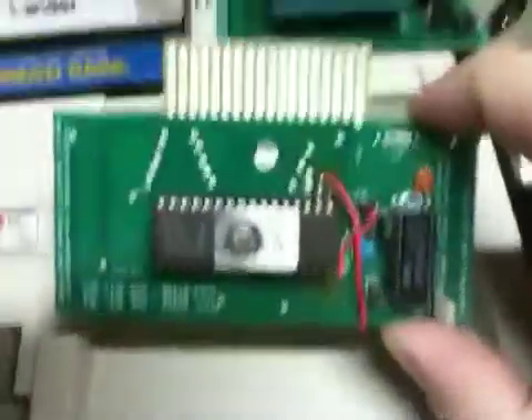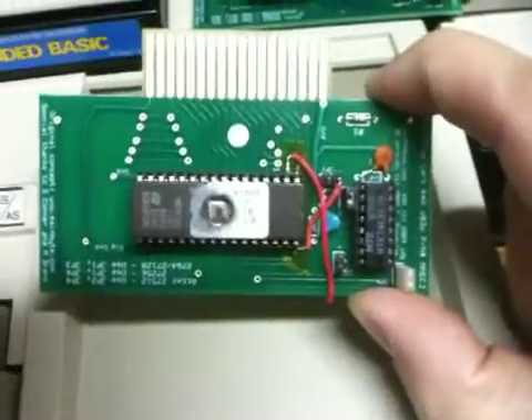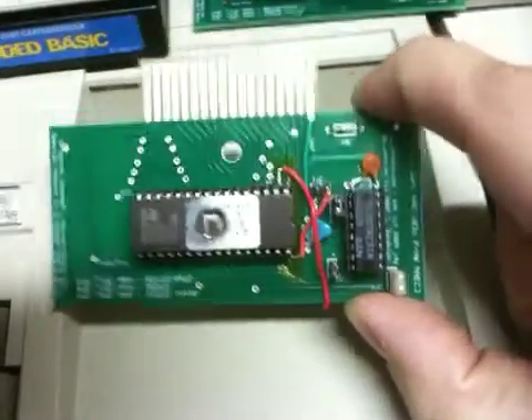Hi, this is John Guidry, and this is a 128K prototype cartridge, kind of hacked out of the 64K cartridge here.